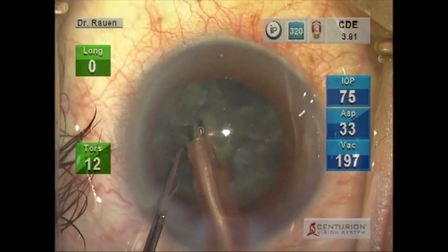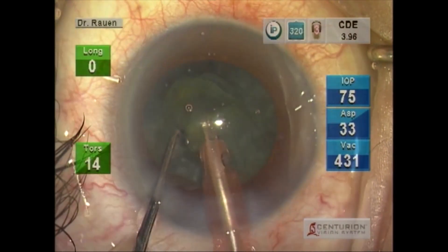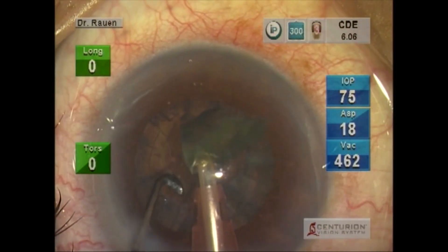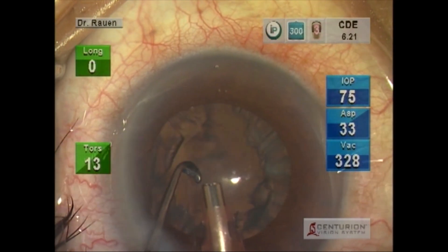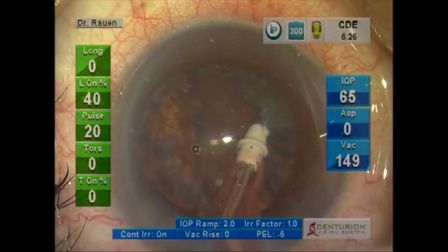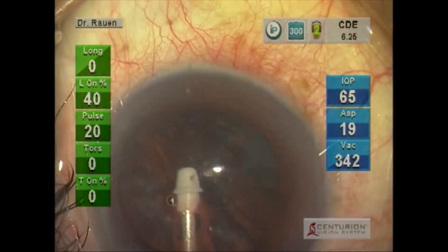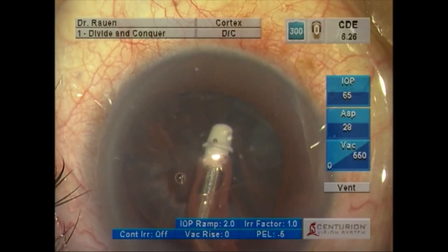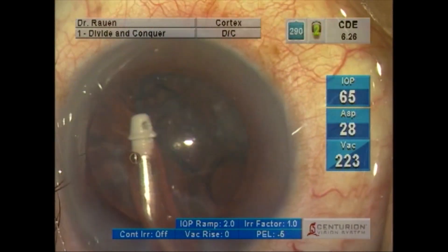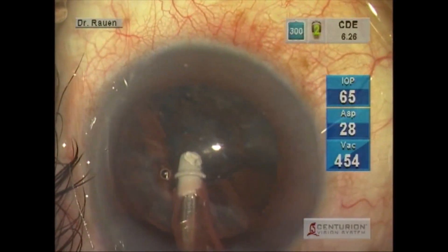There is very great followability because of the excellent fluidics and very efficient removal of nuclear pieces. Again, this patient had a history of Flomax use, and you just see very little bouncing of any of the structures. The strength of the fluidics is carried throughout the procedure.